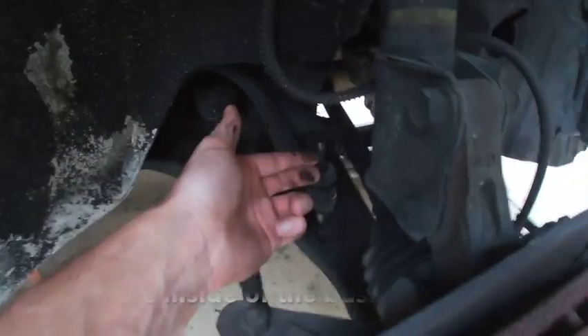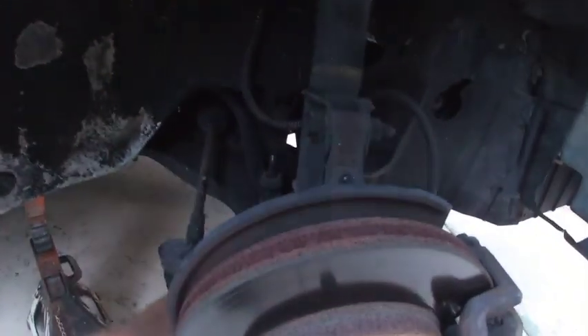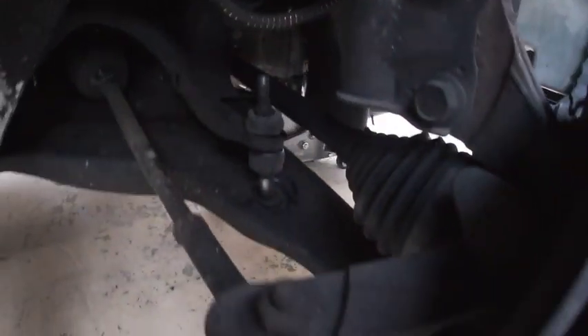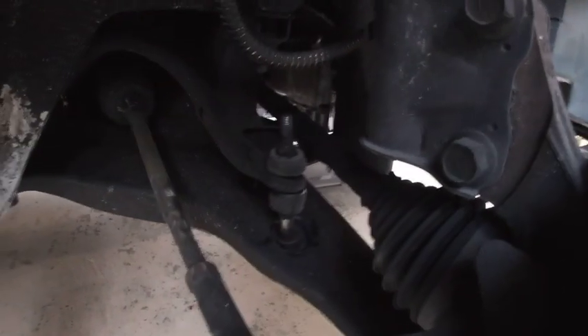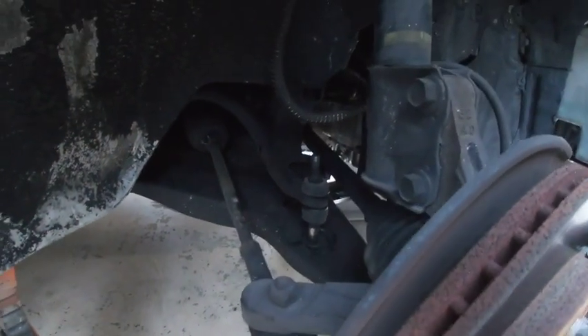And then we got the sway link, and the bolt's gone. There's no bolt there. I'm pretty sure there's supposed to be one in the top. So that's just banging around in there — that's all the noise we're hearing. So we'll get those replaced.